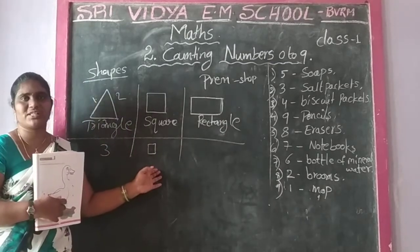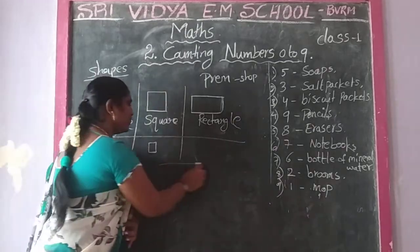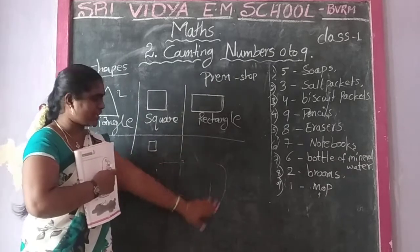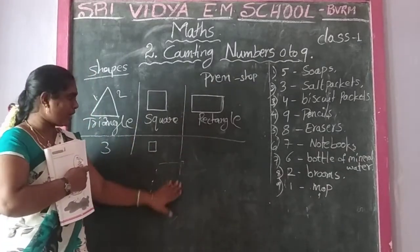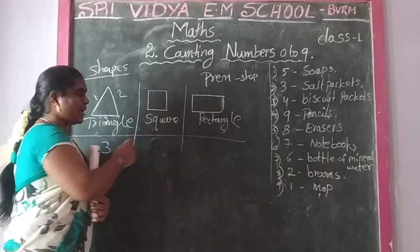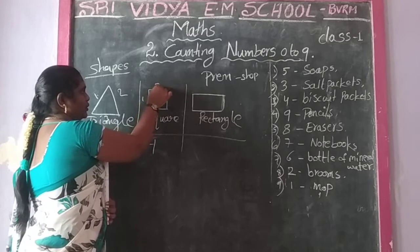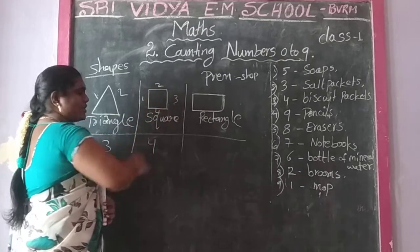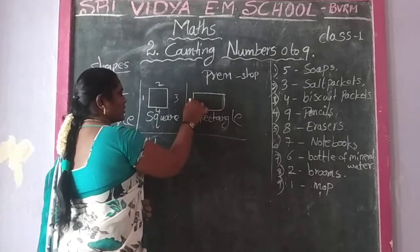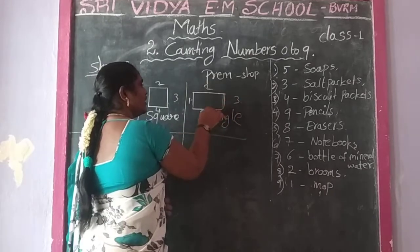Square: four equal sides. One, two, three, four sides. Last one: rectangle. Four sides as well: one, two, three, four. Rectangle shape has vertical sides and horizontal sides.